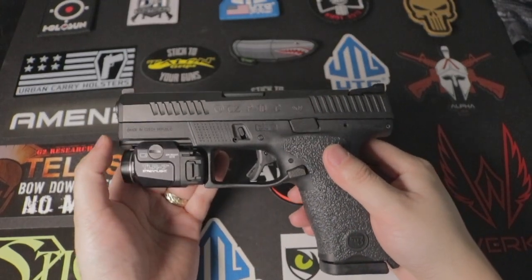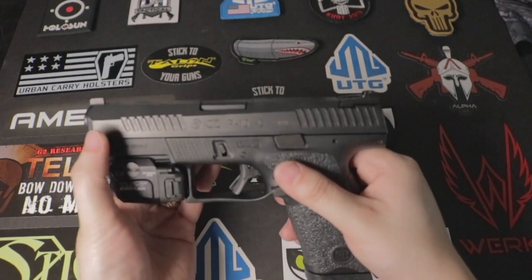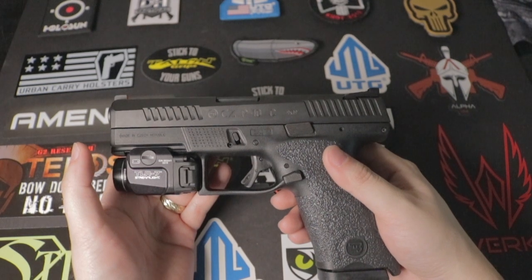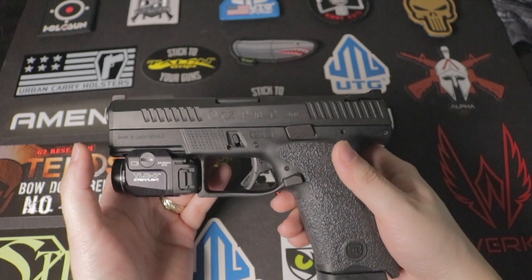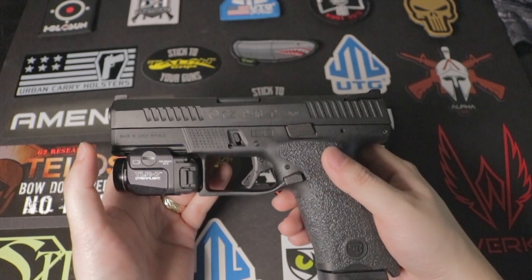So is the CCP10C a Glock killer? Well, right out of the box, it is not — in my opinion. I did have a Glock 19 Gen 5 that I traded in to get a Glock 26 Gen 5 for concealed carry. The Glock is reliable, but it's not perfect right out of the box either. I had to make some modifications to satisfy my needs.